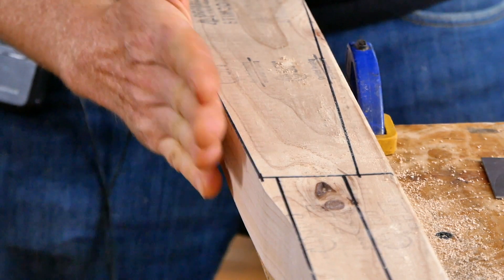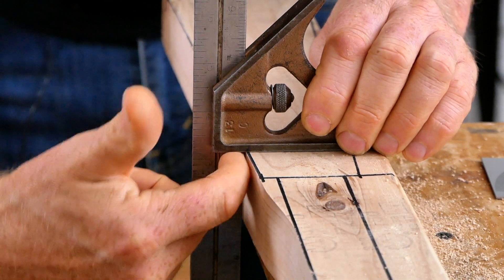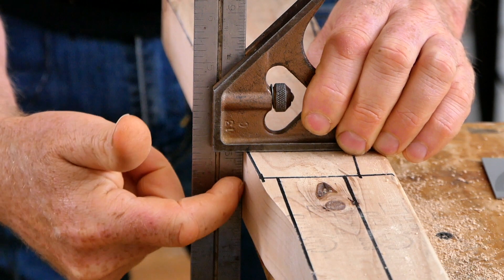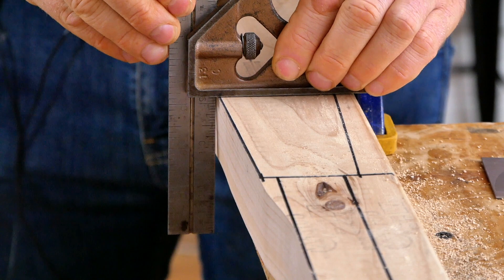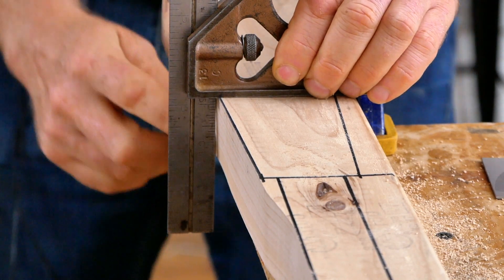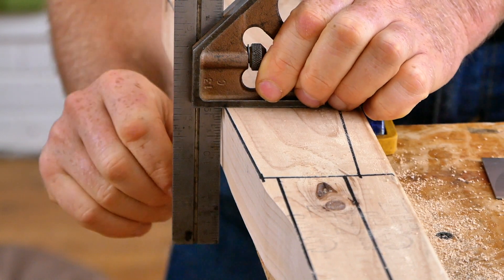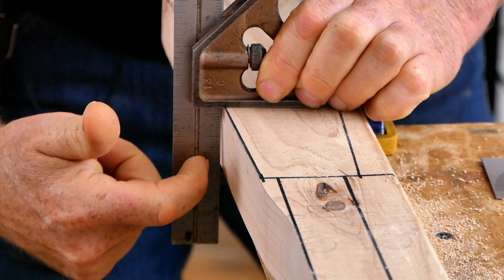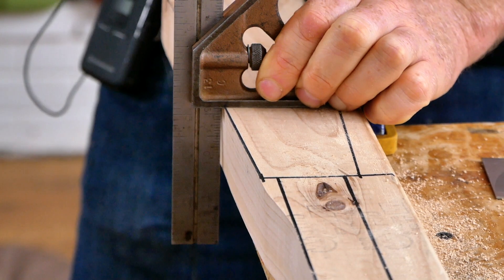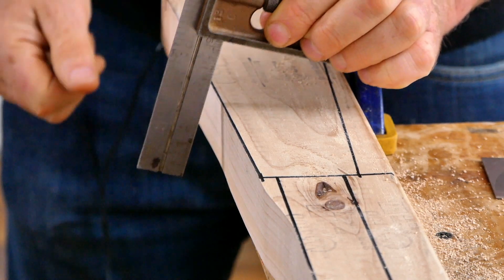Taking a look at the squareness of the cut — right at this point it's perfectly square, which is really good results for a jigsaw. But pulling back a bit, notice there's a little gap down here. If you put your combination square on the cut and see a gap at the bottom or top bigger than a sixteenth of an inch, you're going to need to adjust your tool, modify your cutting technique, or get a different tool altogether.